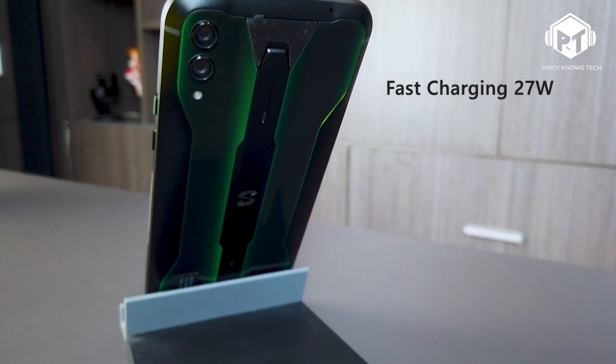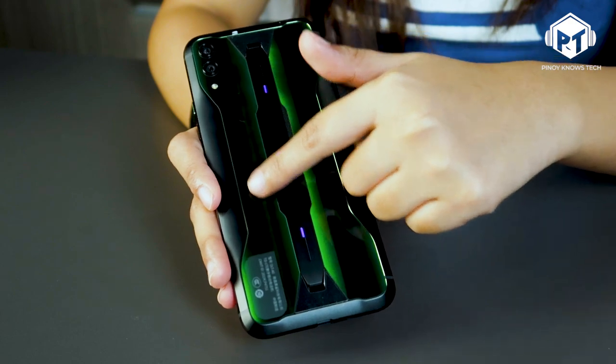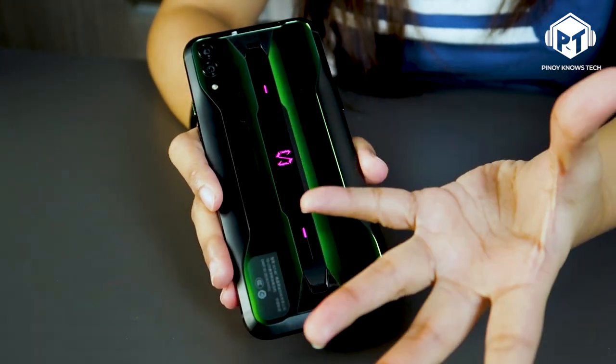Speaking of long hours of gaming, it has a 4000mAh battery with 27-watt fast charging. So when your battery runs low, just plug it in and it charges right away — you're back to gaming in no time. And when the back starts heating up during long play sessions, there's a glass part here that dissipates the heat, so it stays cooler while gaming.